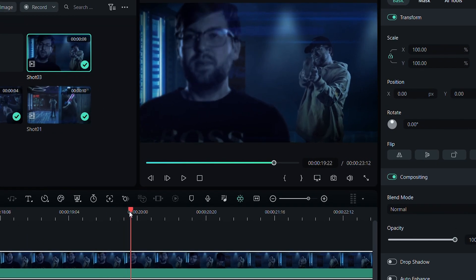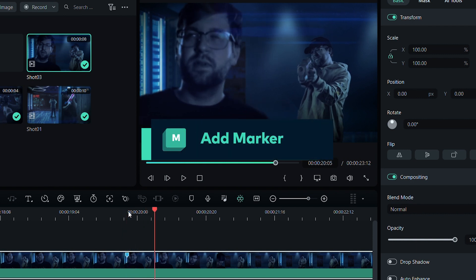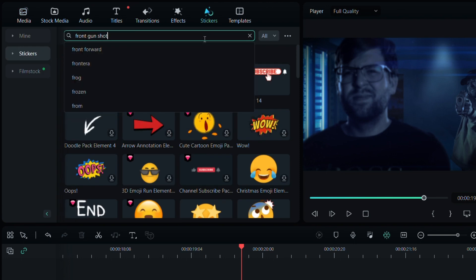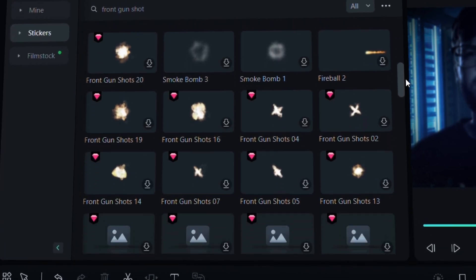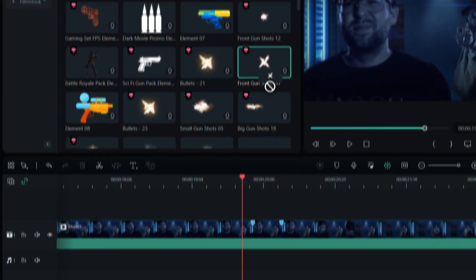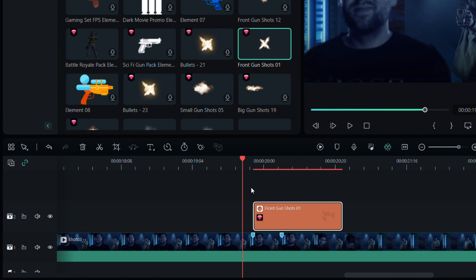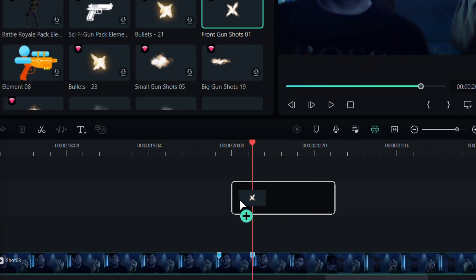For this video, I filmed right here in the studio and kept my edit ready so we can dive right into the fun stuff. First, I'm going to scrub through my video and place a marker wherever I want the muzzle flash. These are efficient techniques that will help you save some time while you're creating this effect.